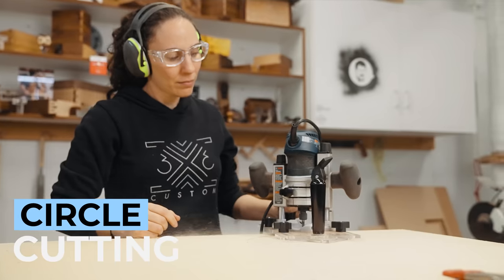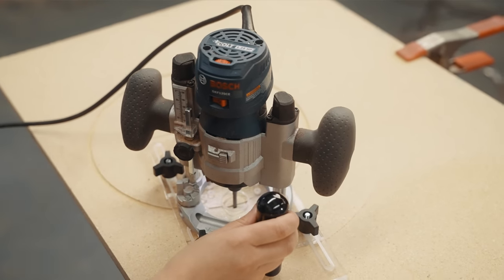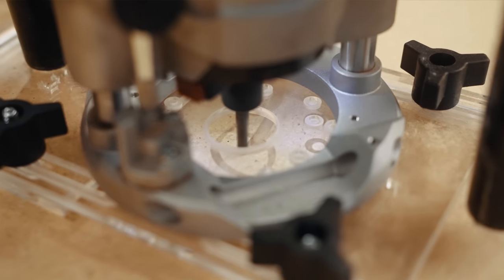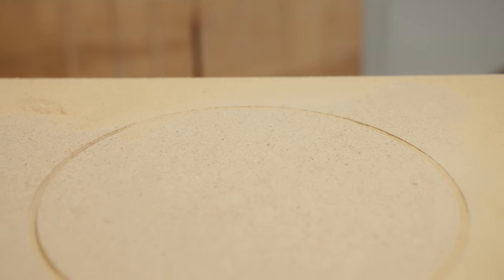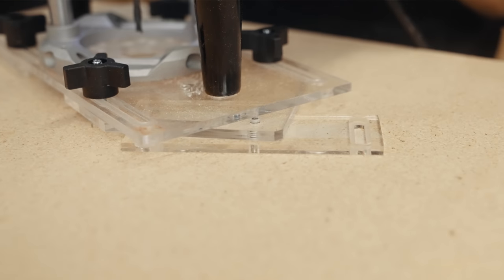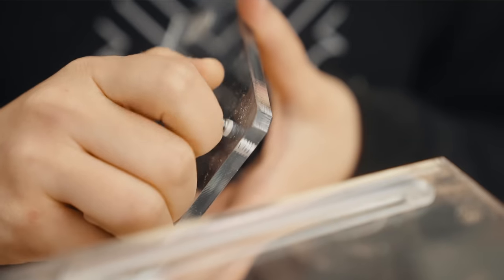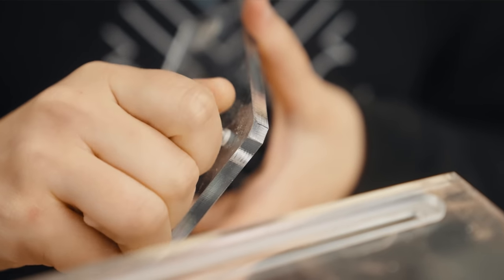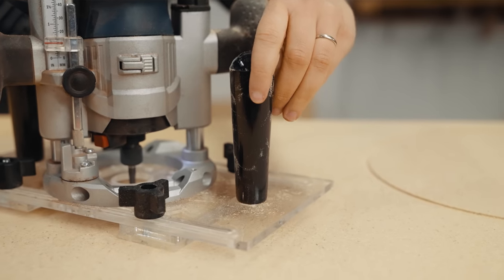You can cut a circle two ways with this jig. Normally you have to drill a hole in the center of your board to make a circle, but not with this jig. You can cut a circle without drilling a hole in the center of your workpiece by using a setup where this pin locks into a hole on another piece. We also added a threaded hole to the home plate piece — a new feature — which allows us to cut really tiny circles or three-foot-wide circles.